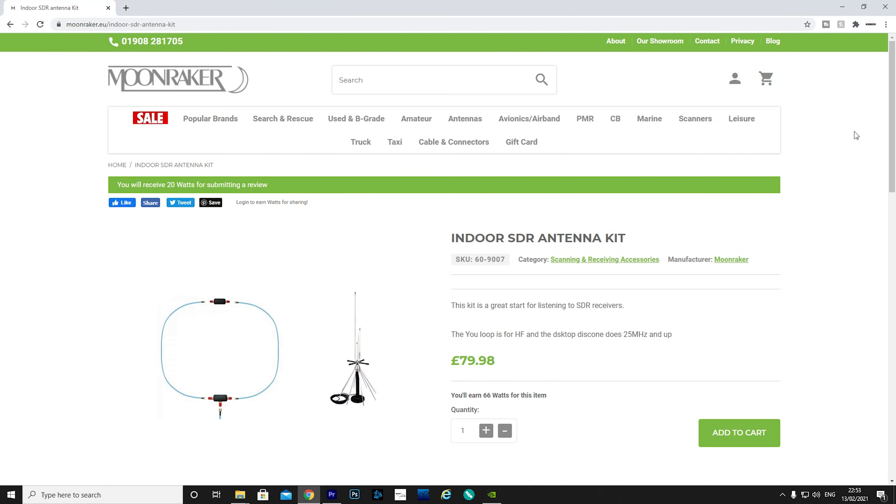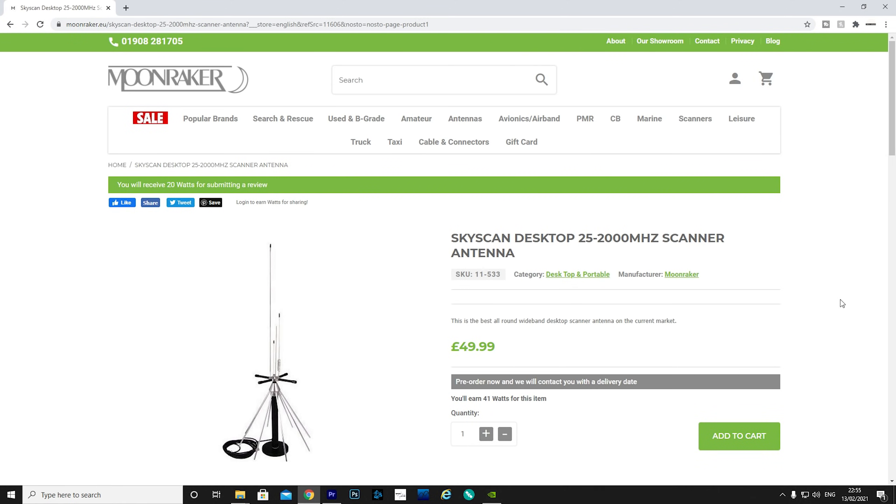Hi and welcome back to another Tech Minds video. You may have seen one of my recent videos where we took a look at the U-loop HF antenna that comes as part of an indoor SDR antenna kit from moonraker.eu. Well, the other half of this kit is a desktop discone style antenna which covers from 25 MHz up to 2 GHz.